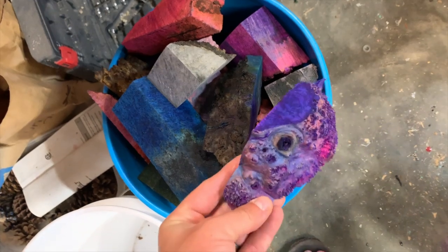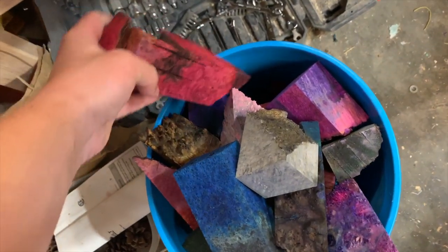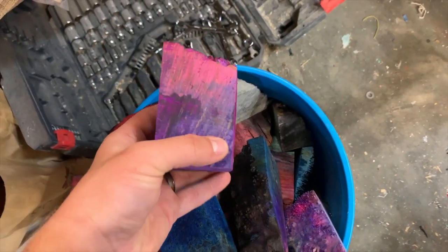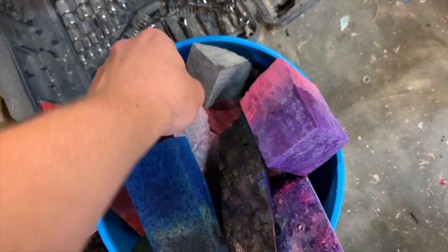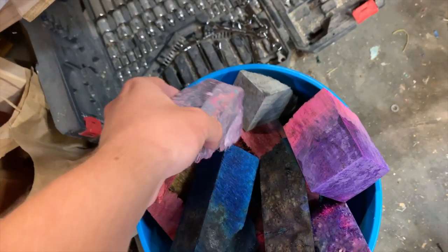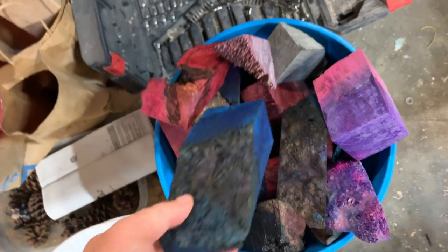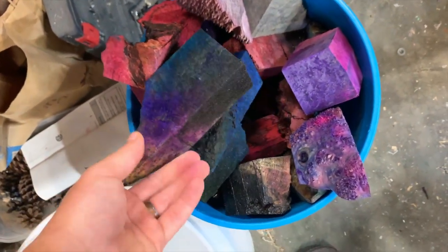Even though I have a ton of cool blocks made, as you guys saw, I'm still going to continue to try to make absolutely as many as I can before I go back to school. It's also a good thing for me to do when I do have free time because there's no recipe to follow, nothing special — however the block comes out, it comes out. So I just wanted to show you guys some of these cool ones.